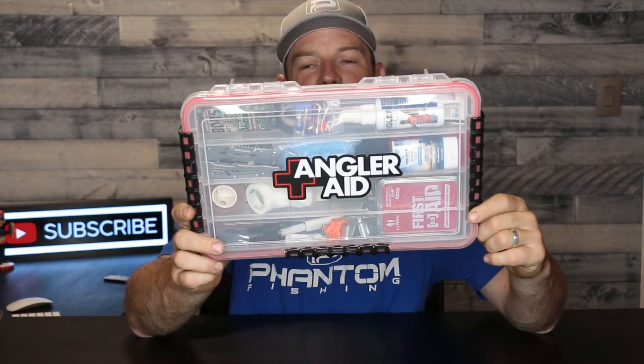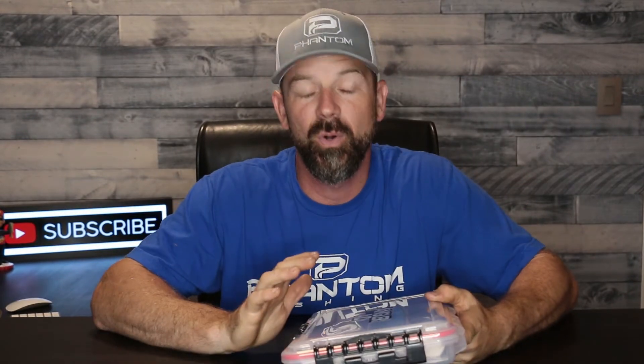Hey guys, just got this in the mail — Angler Aid. It's the Angler Aid essentials box for your boat. It's a really cool product that I think everybody needs in their boat. The reason why is it's got all the things you're going to need in case of an injury, a slight injury.